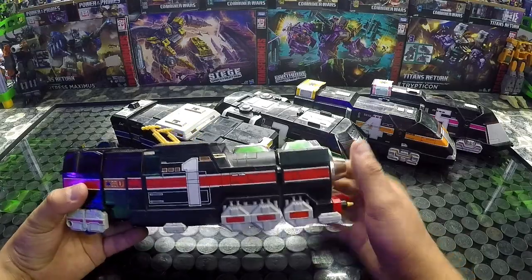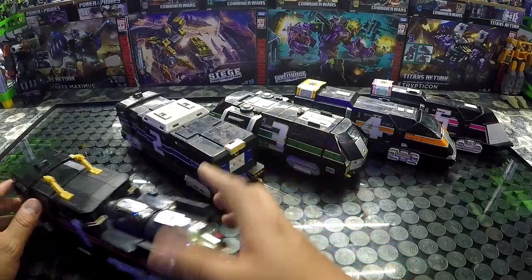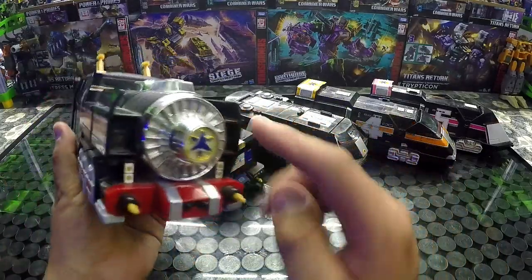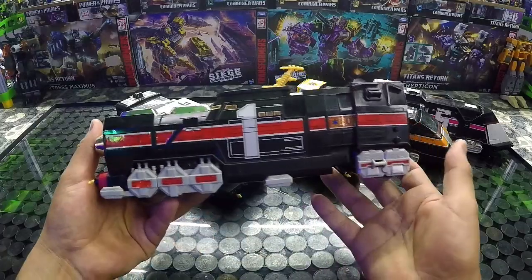Tengo el video de donde salí a chacharear, donde encontré lo que viene siendo la tapa que me hacía falta de este Megazord, de este brazo. Aquí como podemos ver, este es el tren número uno. Es como una especie de locomotora. Está bastante bonito — los detallitos de cromo y todo lo hacen muy bonito.